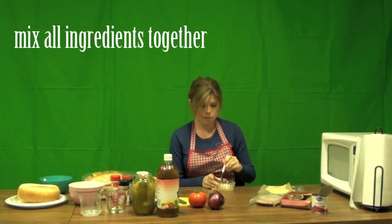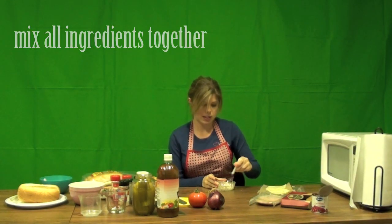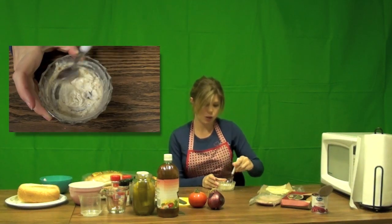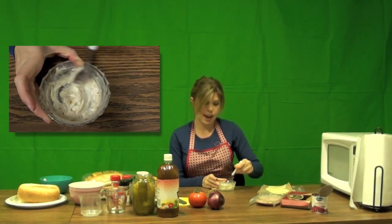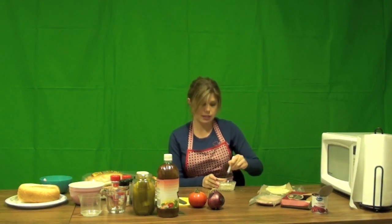I'm going to take my spoon and mix together my Baja sauce. You can see it coming together — nice and creamy. That is going to be the base for my sandwich, so while I'm building the sandwich I'll go ahead and set this aside.